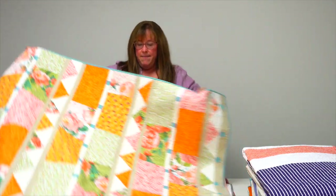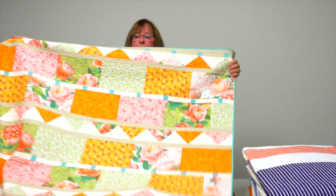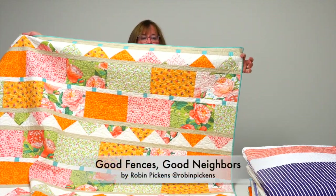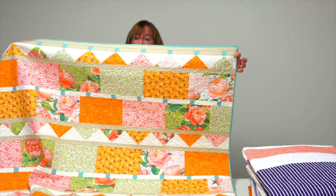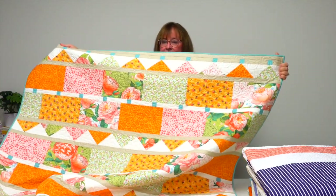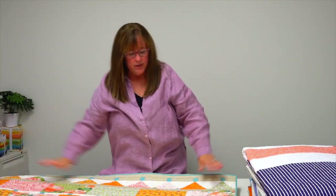Next up, I have a quilt that I love the name of — it's called Good Fences Good Neighbors. It's by Robin Pickens and features a great citrus collection of Robin's fabrics. I just love that.